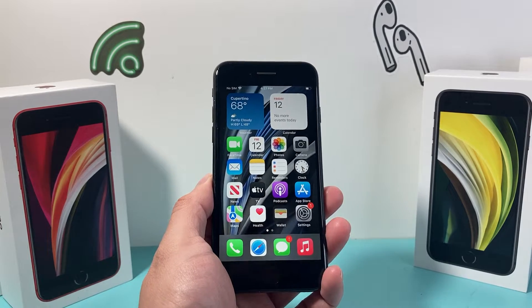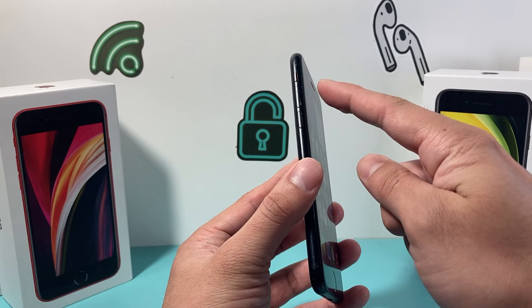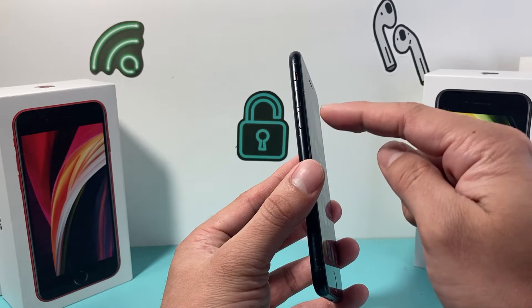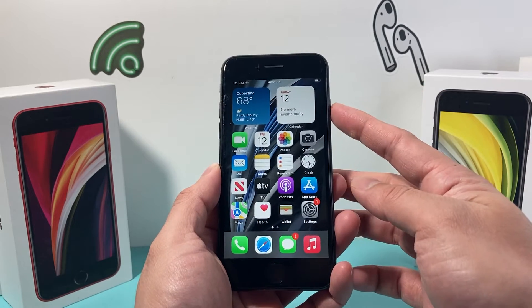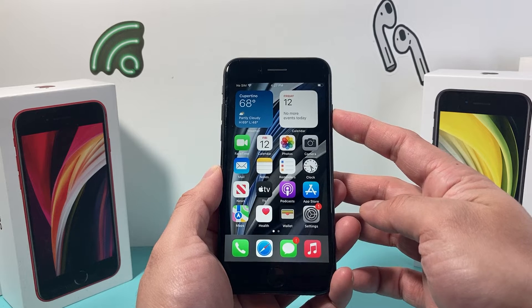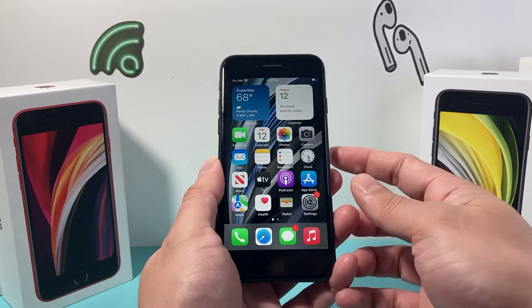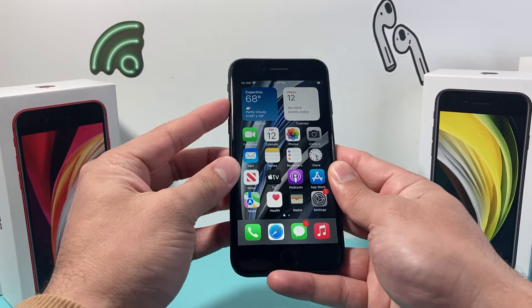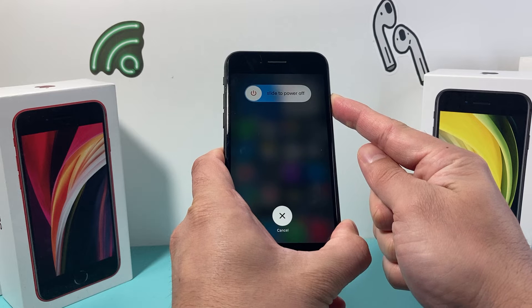It's going to be really simple and easy to do. First thing is we're going to locate the volume up and volume down button. We're going to quickly press and release the volume up and then quickly press and release the volume down, and then come over to this side and hold that lock or the side button. So I'm going to do volume up, volume down, and then hold on to that side button just like that.